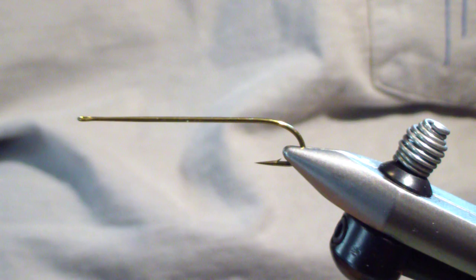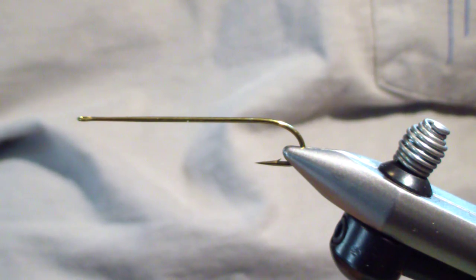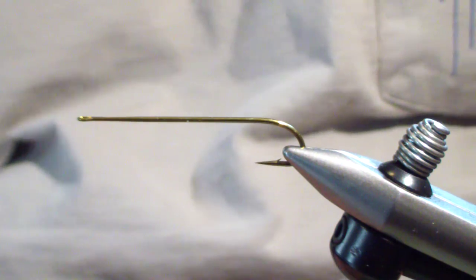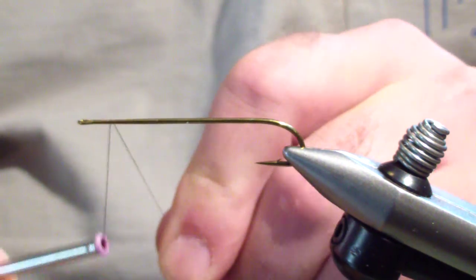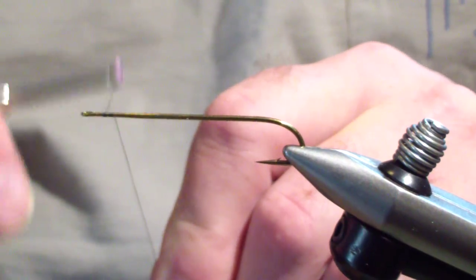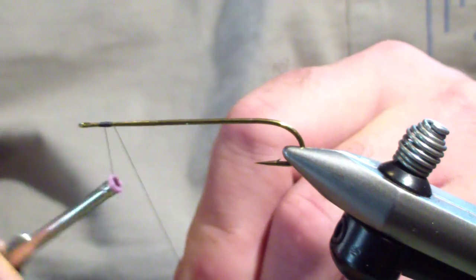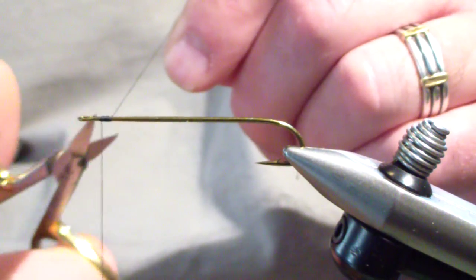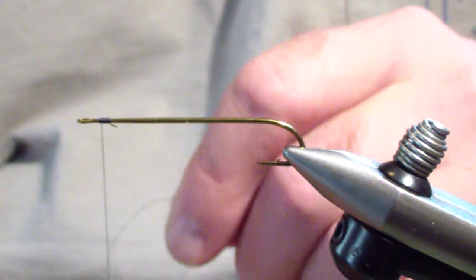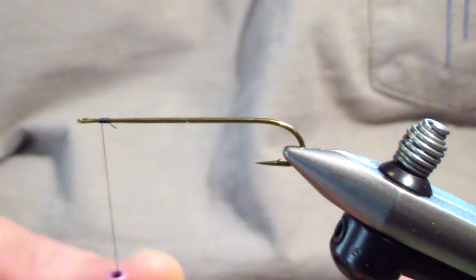I'm going to start off with this Daiichi 2370 7X long sticker lure hook — it's my favorite streamer hook — and 6-aught black thread. We're going to start our thread right up by the head, about an eye length back from the eye. It's got a tapered loop, so I'm going to bind it there.